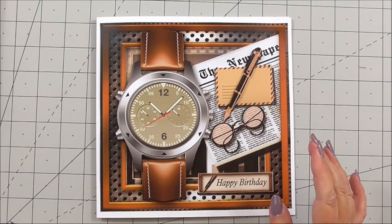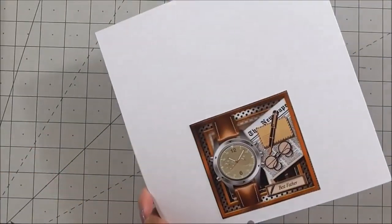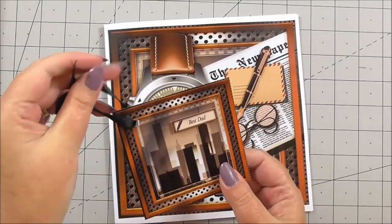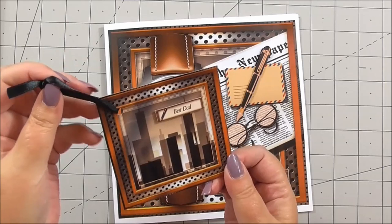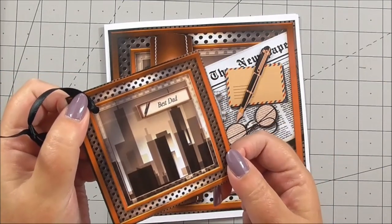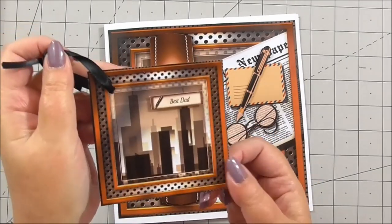With the extra images included, one of the extra images I've used on the back of the card, and I've also made a tag. I've just punched a hole in the top of the image, added a ribbon, and then taken one of the sentiments and added that on 3D foam. So that's a nice tag to go with your gift wrap present.